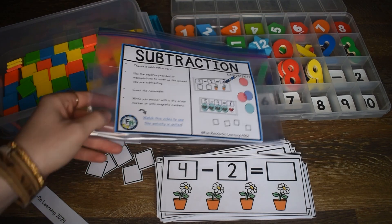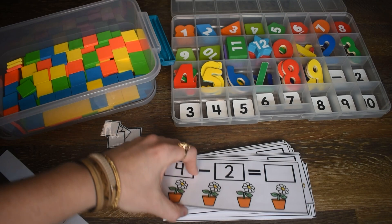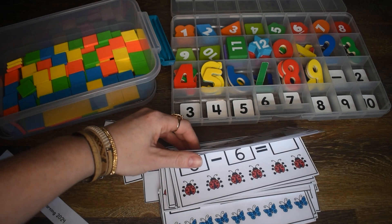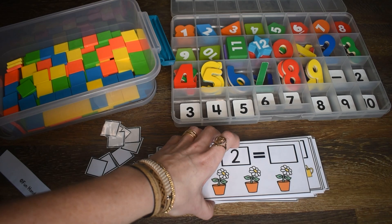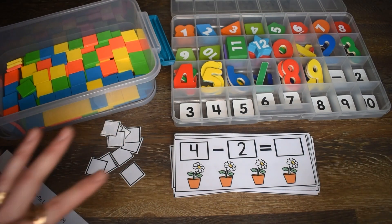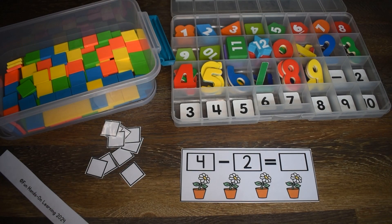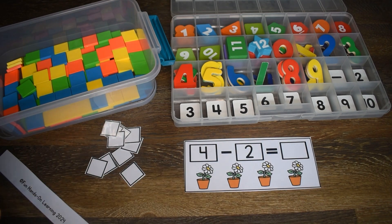Today I'm going to show you how to use this fun subtraction math activity. It comes with lots of different math cards. There are multiple different pictures — they all have a spring or summer type theme to them, but you could use them any time of the year. This activity can be done in a couple of different ways. You have the students take a card, and in order to subtract, we have pictures here that are going to help us.